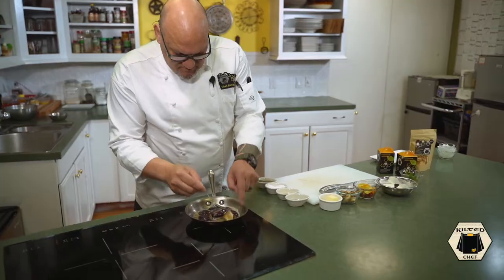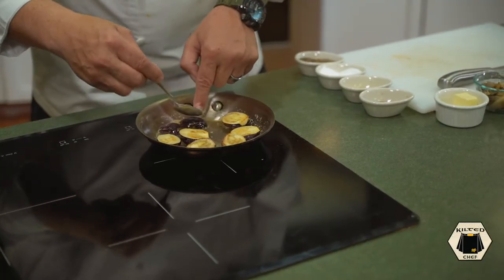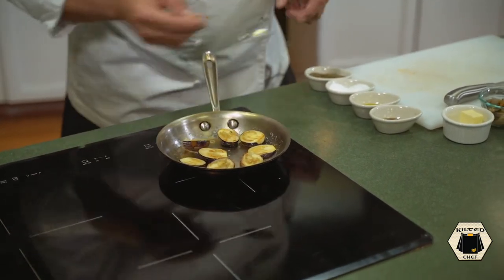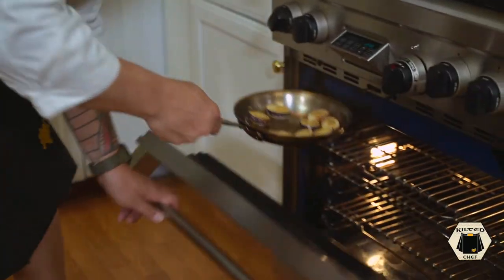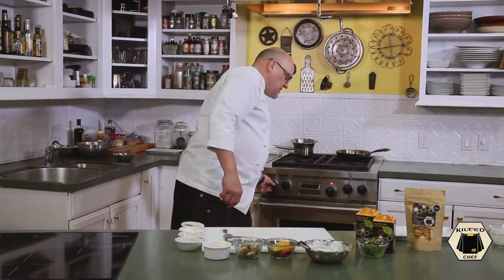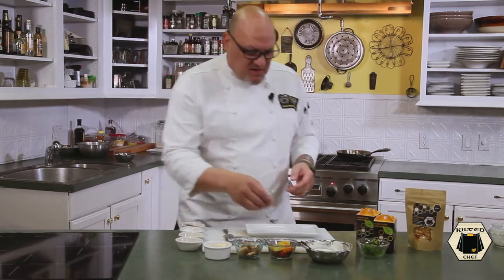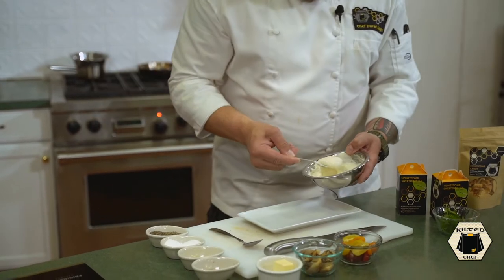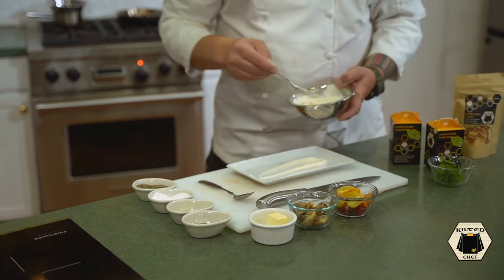Got a little bit of color on them — let's flip them over. We're going to put these in the oven for about three minutes at 350 degrees; we want them to have a nice firm bite. While that's finishing up, let's set up our plate. I've got my honey ricotta — do a little dollop and just a swoosh on the plate.